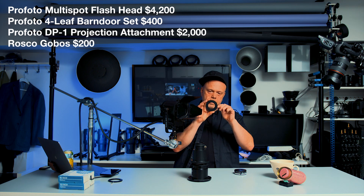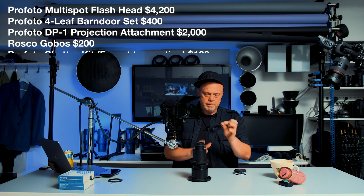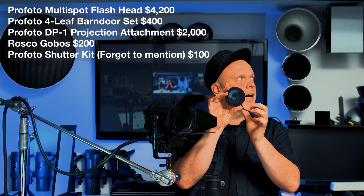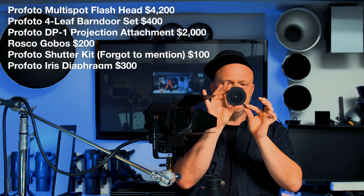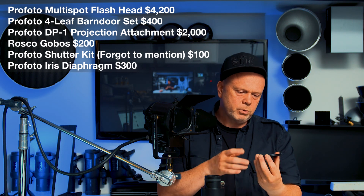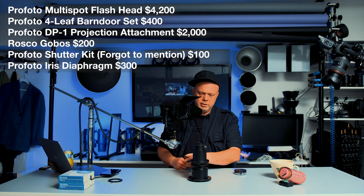I also have this — to make really, really small light sources. You put it into this one. The aperture here. I probably shouldn't guess what this one costs, but probably it's around two hundred dollars maybe.